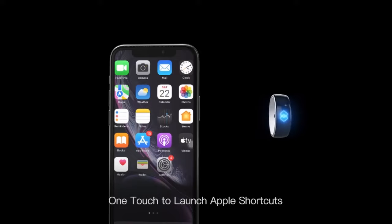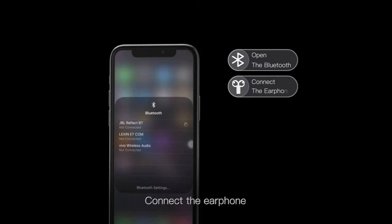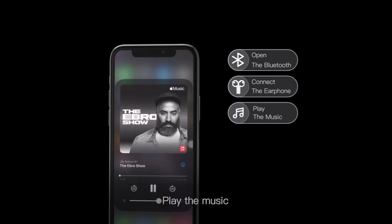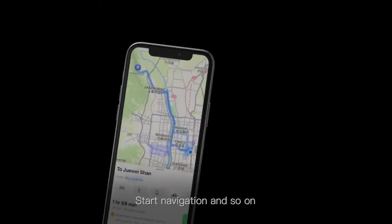One touch to launch Apple shortcuts. For example: open the Bluetooth, connect the earphone, play the music, open the map, start navigation, and so on.